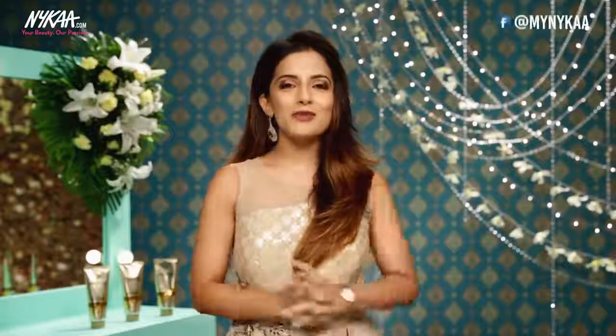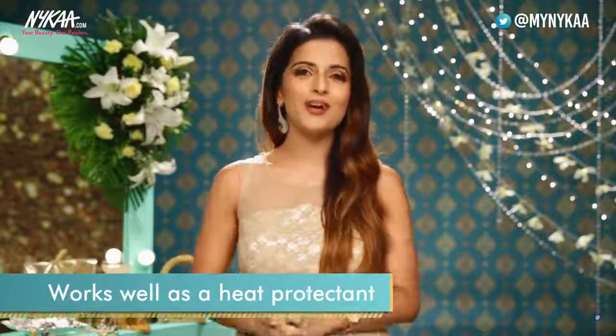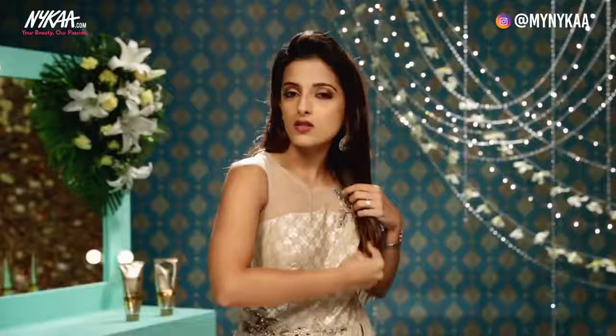For the first look I'm going to be doing the half up half down hairstyle. I'm going to be using the Pantene oil replacement on my mid-lengths to ends as a heat protectant before I apply any kind of heat on it. My hair is slightly damp. I'm going to be taking a little bit of the cream in my palms and just apply it on my mid-lengths to ends. The cream actually nourishes and coats the cuticles and protects it from the heat from heated tools.